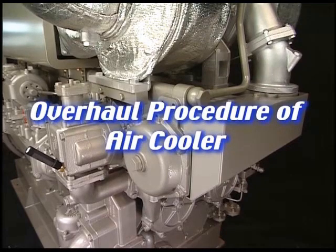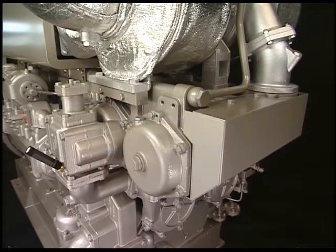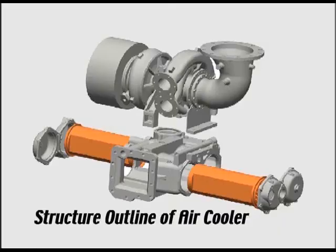I'll explain the overhaul procedure of air cooler every 4,000 to 5,000 hours. This engine is a unit structure of air cooler and turbocharger. The core of air cooler is cylindrical type and it is equipped with two cores. It is a feature which makes it possible to draw out only the core to both sides during maintenance.